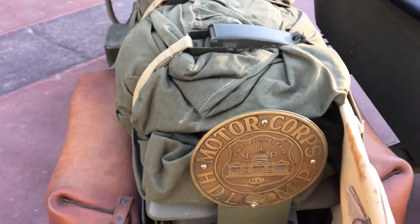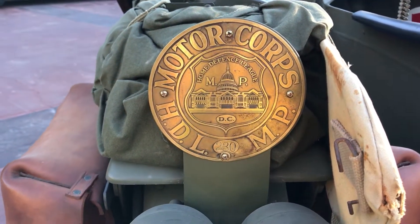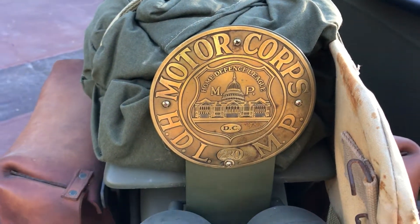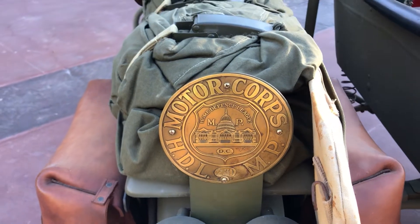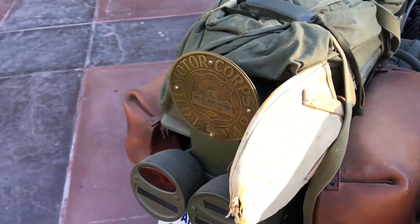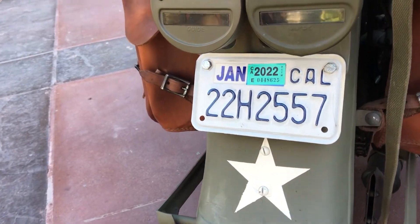Here's a nice extra addition — this is an original Motocorps medallion, or badge, or placard, from Washington DC for the military police. The bike is also registered for this year.